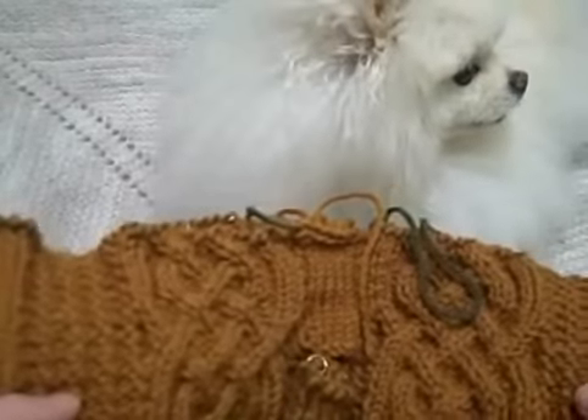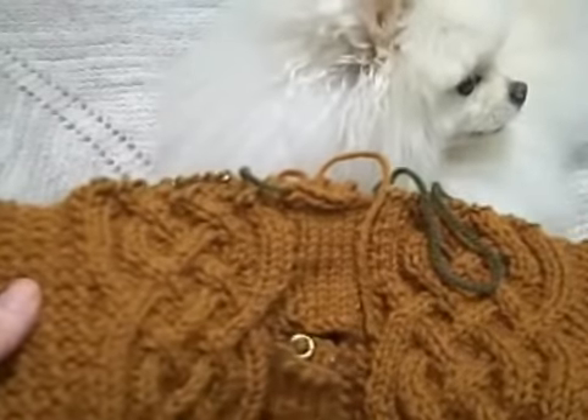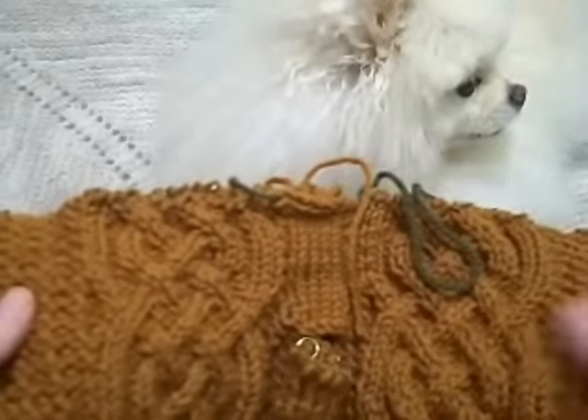Hi, sweetheart. Zena's decided to join me. I'm not sure if she thinks I need help or if I just need some company. But anyway, we'll see what she does for the rest of this little lesson.